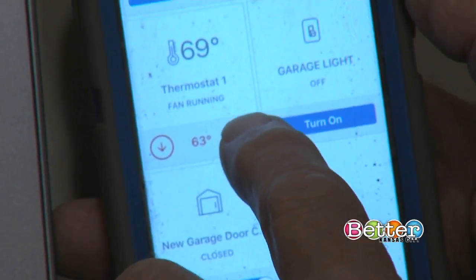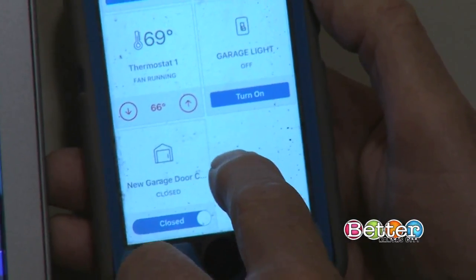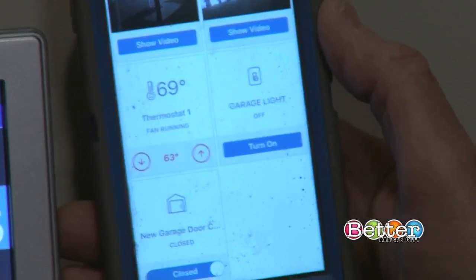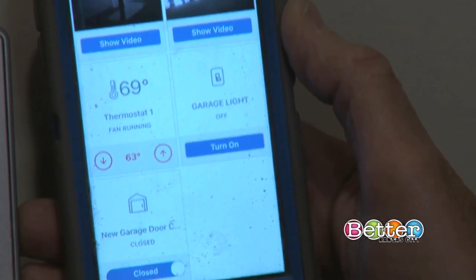If I'm coming home from work, I can use my smartphone to actually turn the temperature up and down in my home. If I decide to turn it up a little bit, I can. If I go on vacation and come back from the airport, I can navigate through the system up and down. I can turn it on and off. I can do multiple things anywhere I have a Wi-Fi connection.